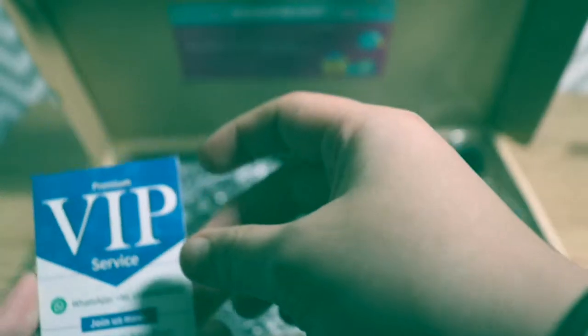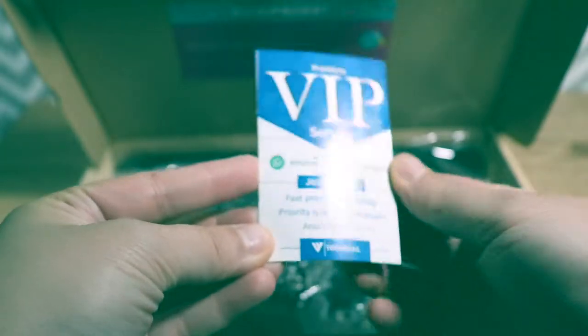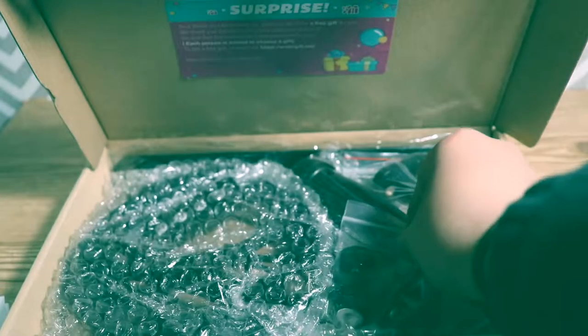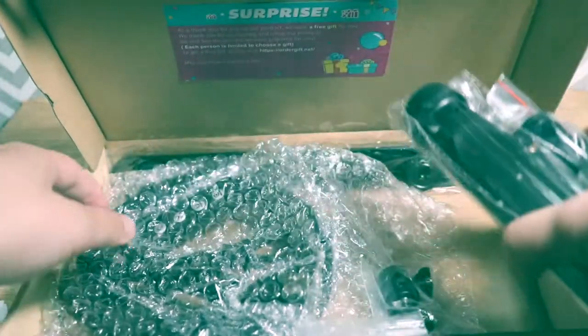This is the premium VIP service manual and I guess this is how you would be able to contact them for warranty information. We're gonna put that to the side and register it later. Let's go ahead and take everything out of the package so we can get rid of the box.